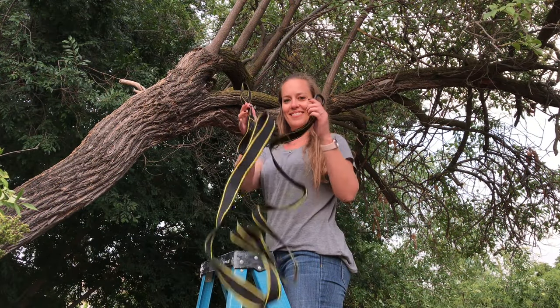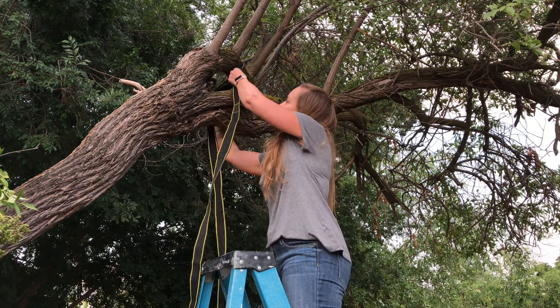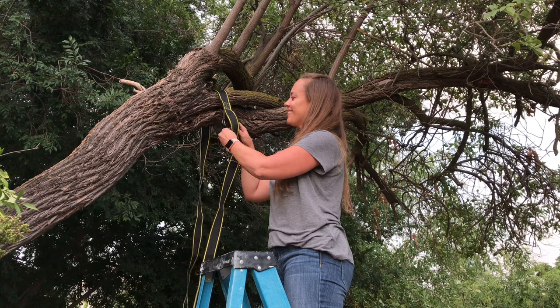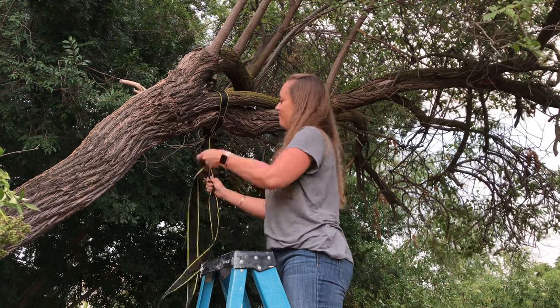Up in your tree you will have your long strap. Wrap your strap around the tree branch. I like to start with the loop end and wrap it around the back of the branch while I'm on the ladder. Then take the carabiner end and pull it through the open loop end, then pull tight.